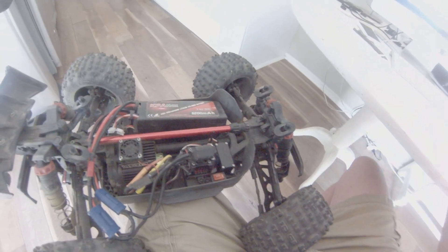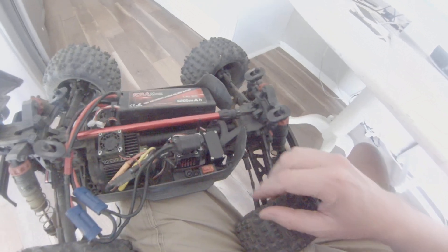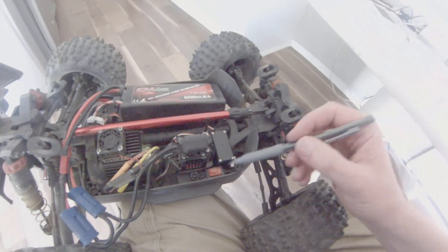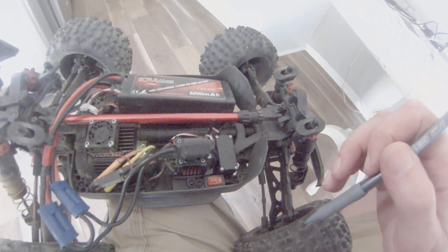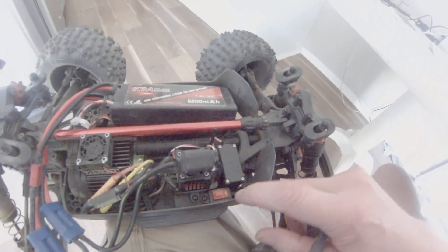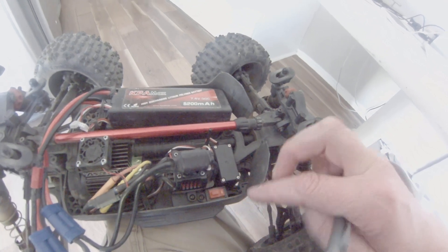This has nothing to do with your transmitter, so ignore that. Do not turn it on. Connect your batteries. And this is going to involve using your set button right here and your on and off switch. So we're going to hold the set button down at the same time.